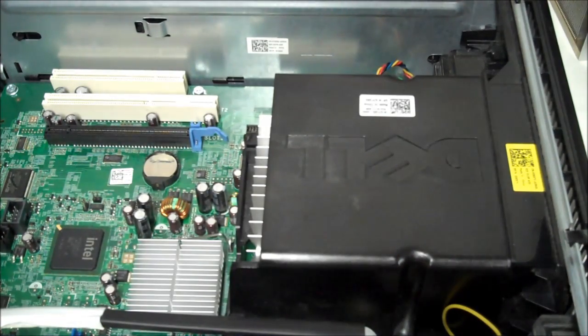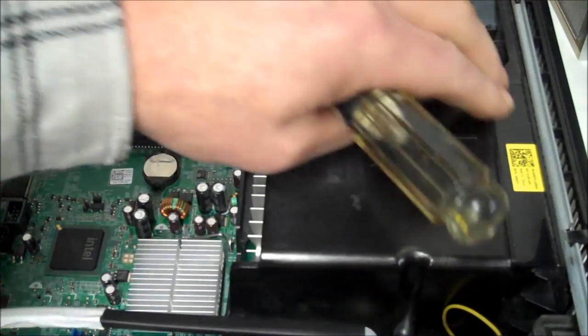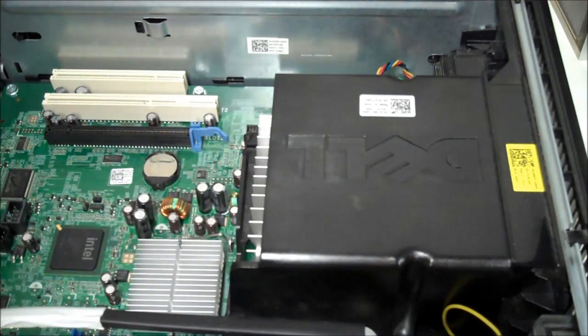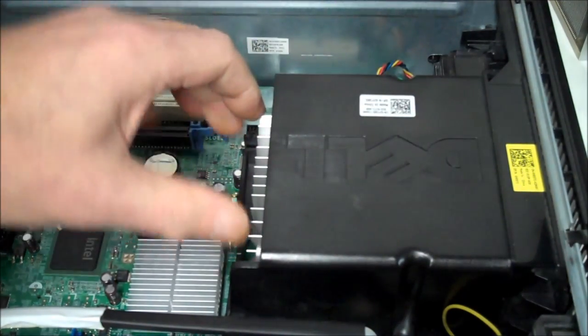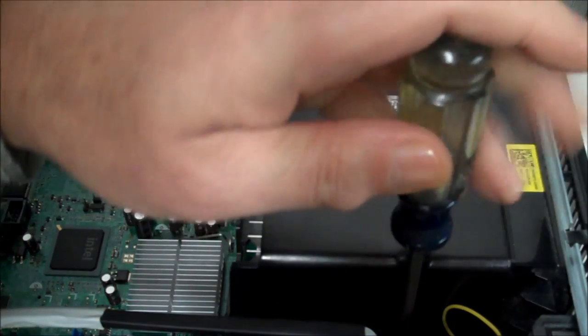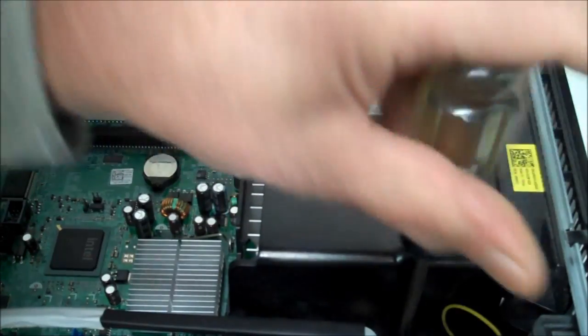Hey y'all, today we're working on an OptiPlex 760 and I need to change this front fan. I'm gonna show you how that's done. This is the cover for the heat sink — we're gonna have to remove that to get the fan out. Loosen up one screw on each side of this case.